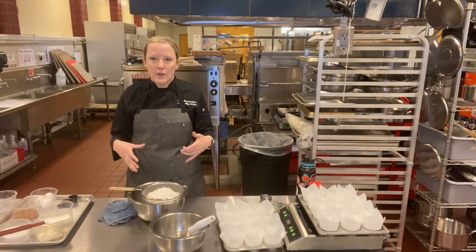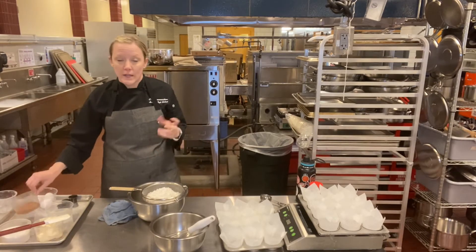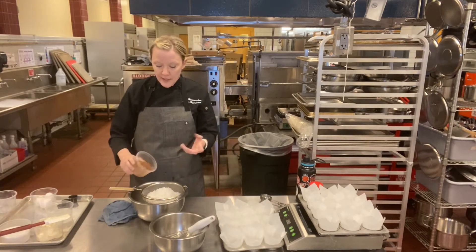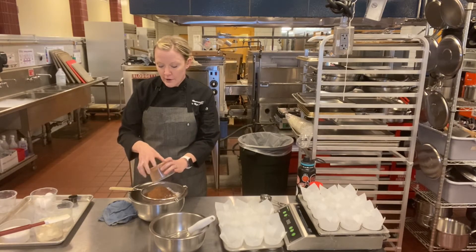It's already a very moist cake — I know everybody hates the word moist. But if you wanted it extra delicate, you could do cake flour. So: all-purpose flour, cocoa powder — that's where we're getting our chocolate from.